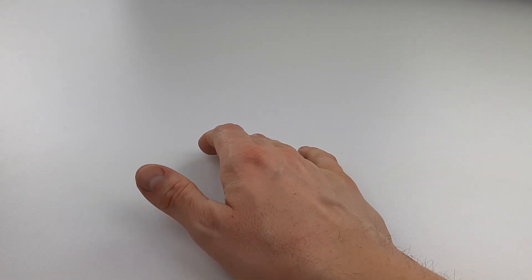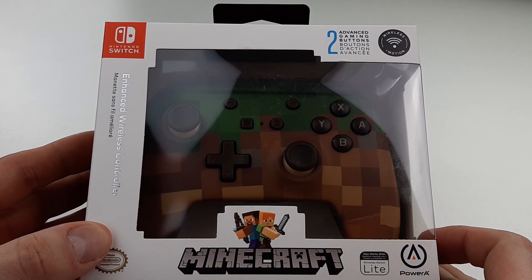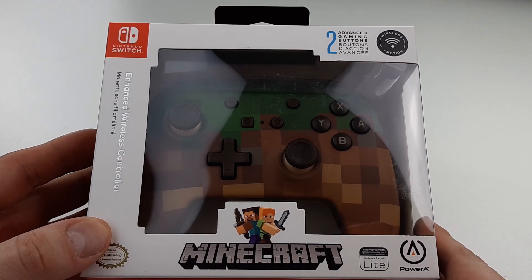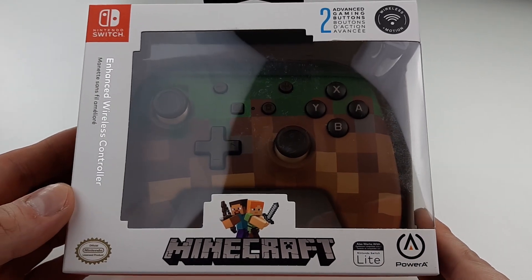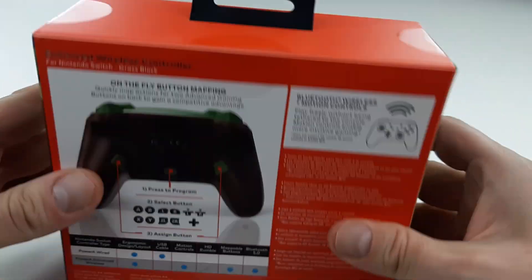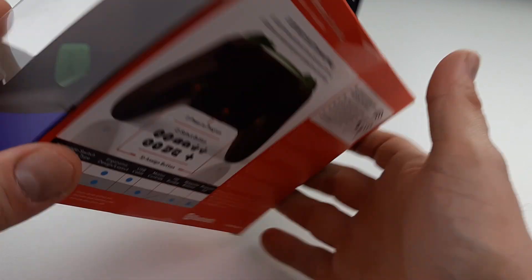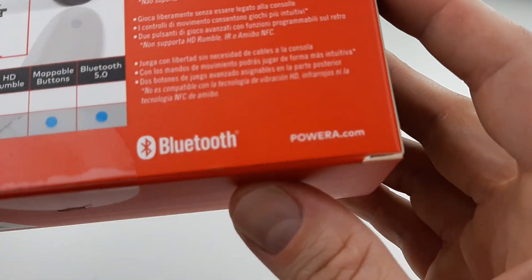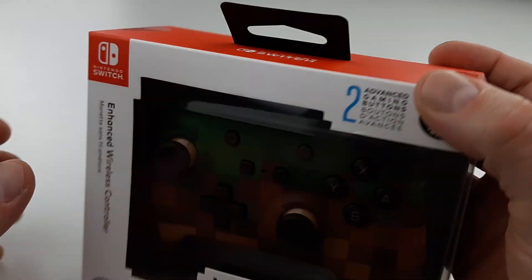Unboxing number two of the Power A Switch package that I received. It is the super gorgeous Minecraft Enhanced Wireless Controller for Nintendo Switch. Power A makes you want to go play some Minecraft. The artwork on this side, the top is green. Let's open this, let's check it out, let's test this out.